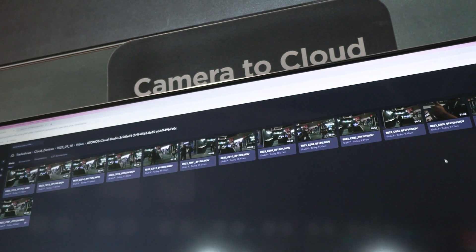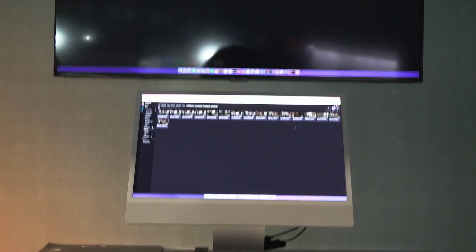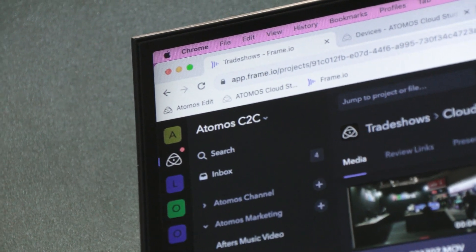For camera-to-cloud, on the Ultra products we now have the opportunity for ProRes RAW and Proxy — and not just ProRes RAW, but 4K60 ProRes RAW, which is a huge enhancement. We've also got additional file naming coming in over HDMI, so we can record the original camera file in-camera and record the Proxy on the Atomos. We also now have single 4K upload support, so we can send 4K H.265 files up into the cloud.